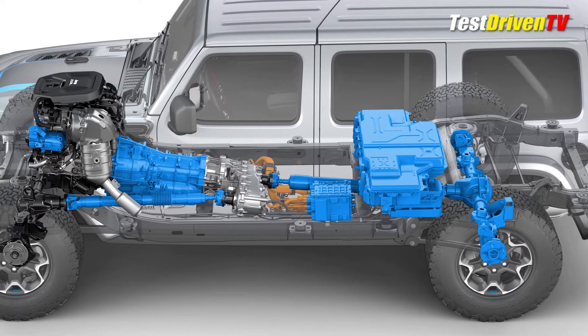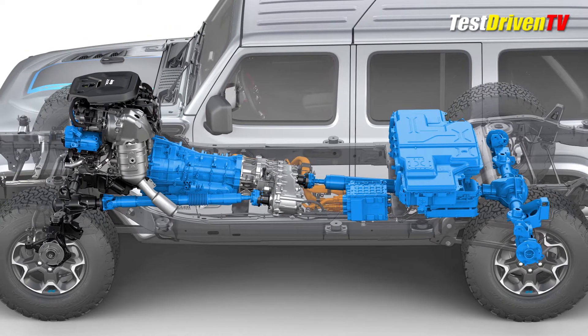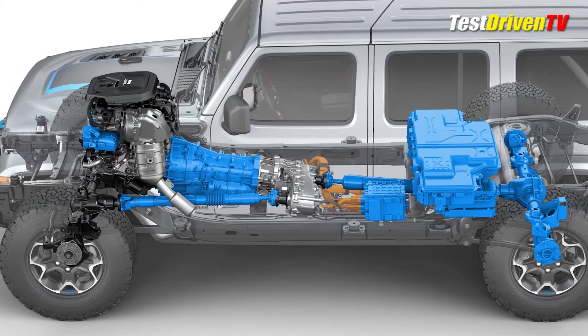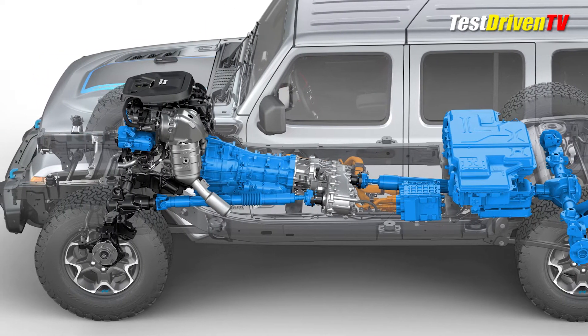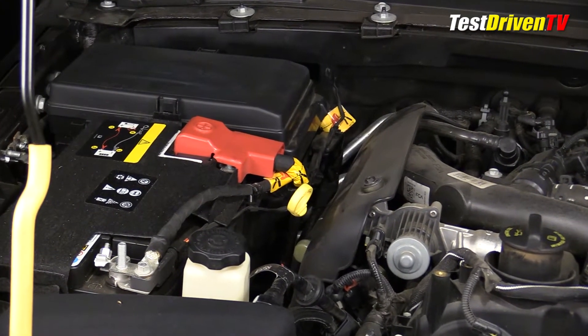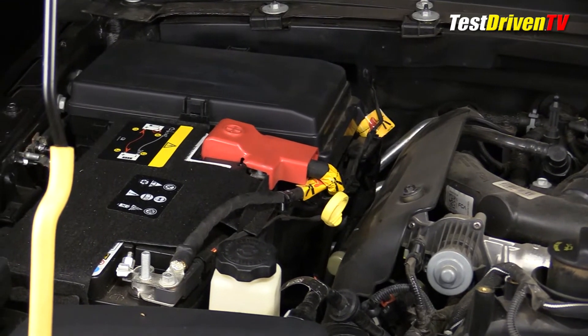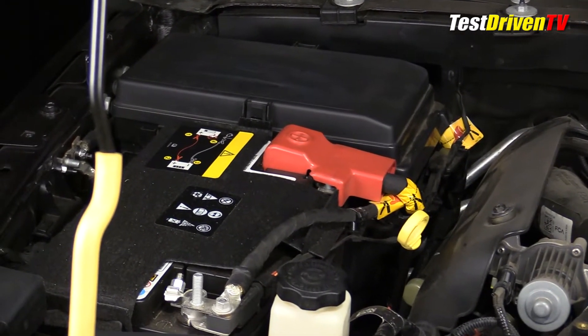A full battery can power the Wrangler 4xe for 20 to 30 miles of electric-only operation, at which point it continues to operate as a traditional hybrid vehicle, motivating you with both gasoline and electric power. Looking around under the hood, you can see that the 12-volt battery still exists to run the accessories, the vehicle computer systems, and the lighting — it's charged by the belt-driven motor generator.